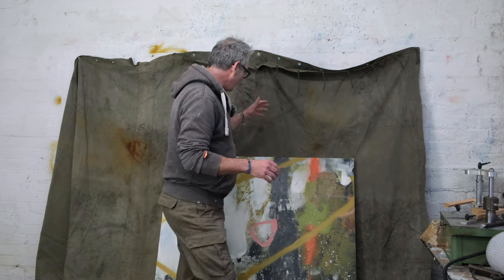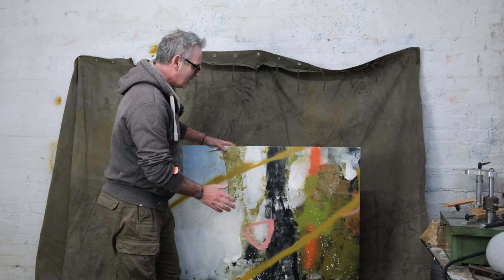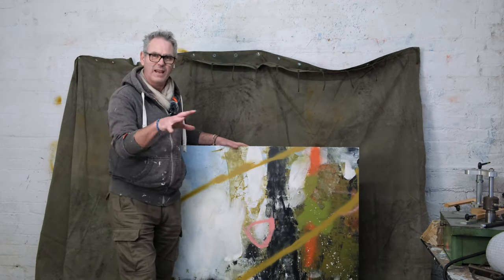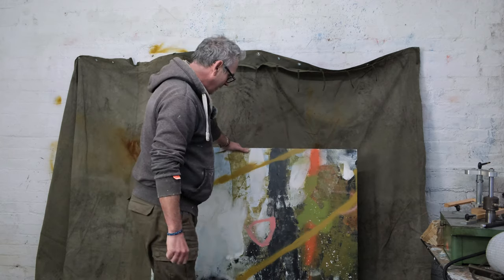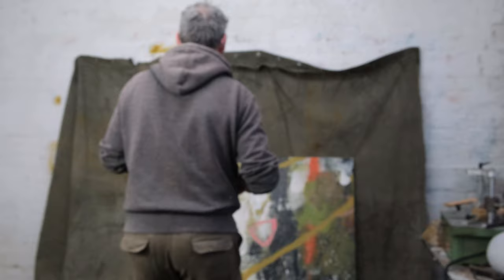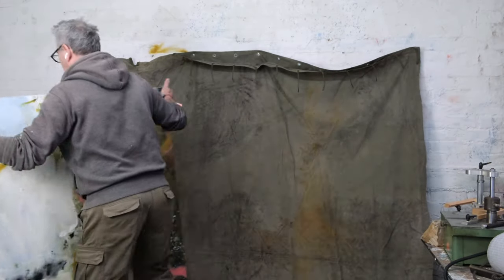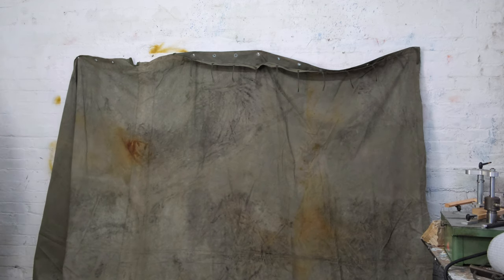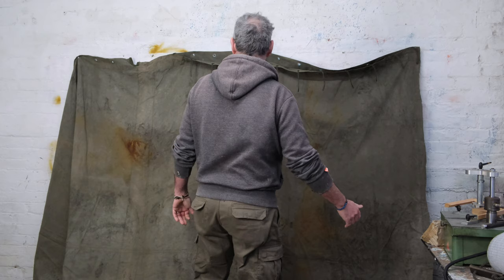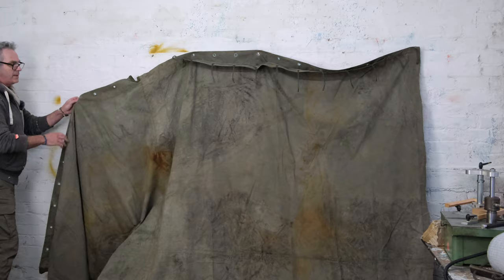I'm going to cut this down and see how I'm going to mount it to this board so I can actually work with it, get it on the wall, and maybe move it and put it on the floor. I want to be able to make it portable. So I'm going to cut it down, have a go, see what happens - just move this out of the way and stick it on the floor, which is probably the best way of doing this.